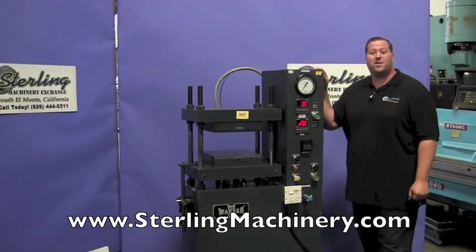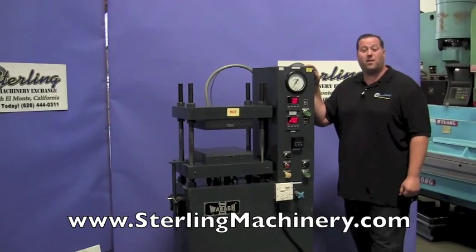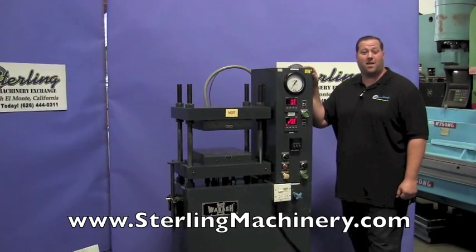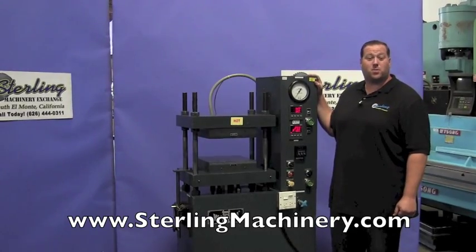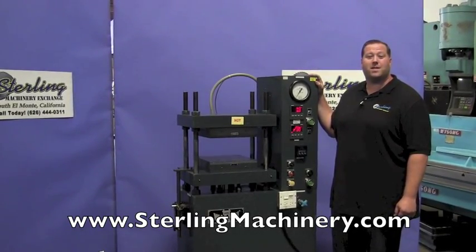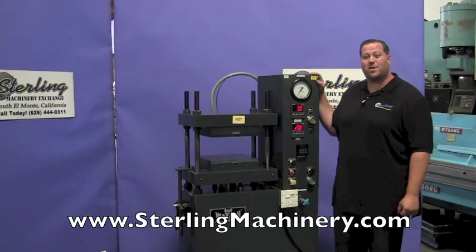Hi, I'm Adam Mattis with Sterling Machinery Exchange here in South El Monte, California. We're just 20 minutes east of Los Angeles, California with over 2,000 new and used machine tools in stock such as press brakes, shears, grinders, lathes, milling machines, saws, and much more.